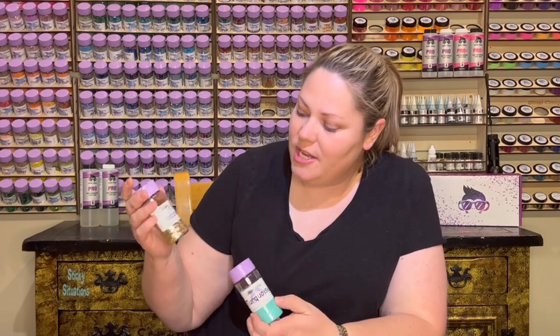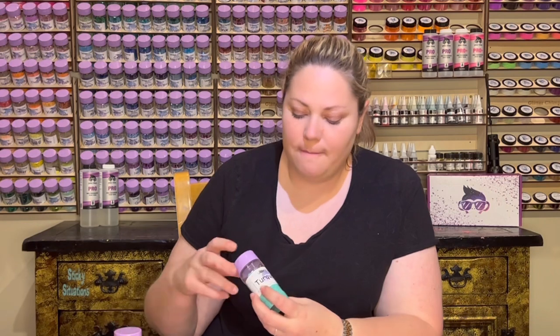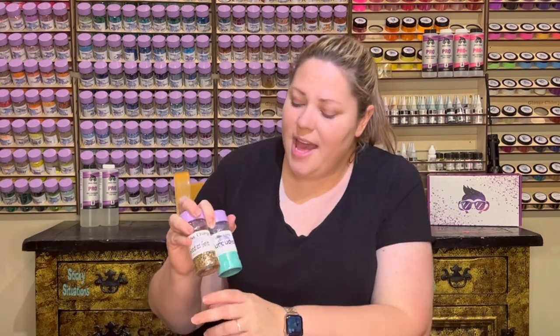Today we're going to be using Good As Gold Mixology, which is a great soft gold with a couple other little colors in there, and Turquoise, which is a pearlescent coarse cut glitter. These two colors together are a perfect pairing, and they're extremely popular right now, especially with rodeo season going on. We're going to make a cup with this and add a little bit of flair with some leopard print vinyl on the bottom.